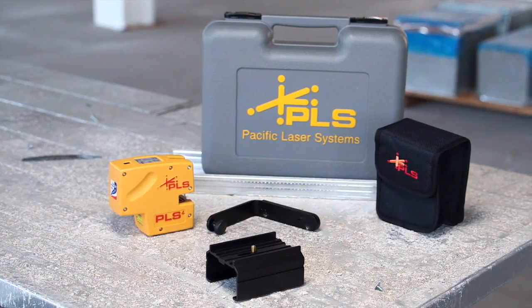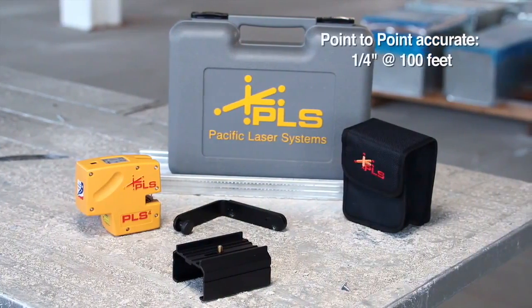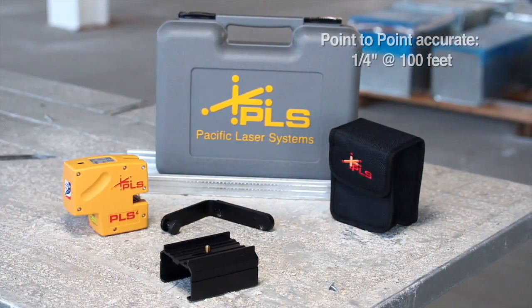The PLS4's crisp, bright laser beam is cross-line accurate to an eighth of an inch at 30 feet and point-to-point accurate to a quarter inch at 100 feet.